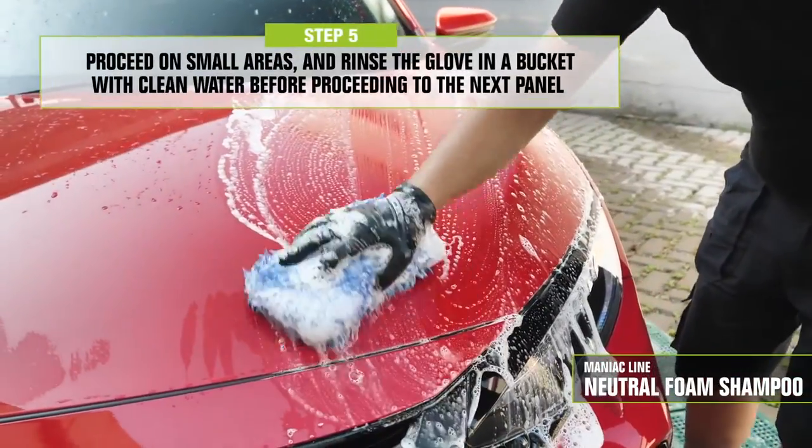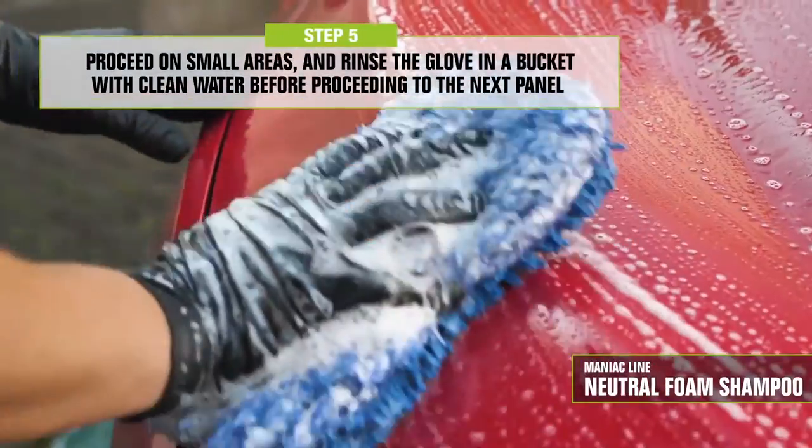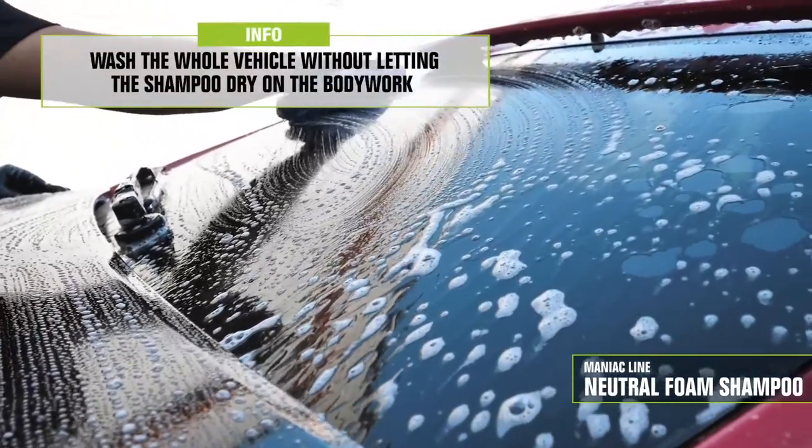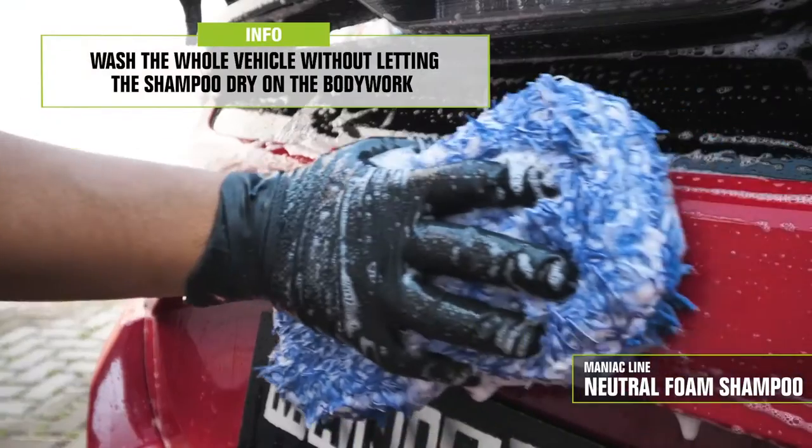Finally, its bubblegum scent will delightfully please you. If you rinse frequently with a glove or sponge, you will remove the particles of coarse dirt which get trapped and might have an abrasive effect, or even worse, create scratches on the paint. Here's my advice: use a microfiber glove or sponge for the upper part of the car, which is usually less dirty, and another microfiber glove or sponge for the lower part of the car, which is usually dirtier. We will further reduce the risk of creating scratches and will get a really safe manual wash.